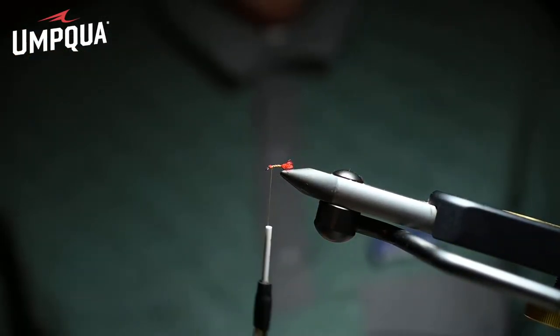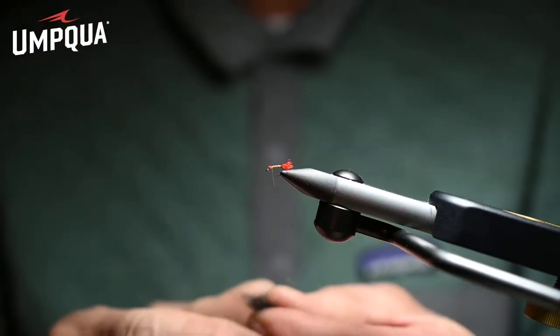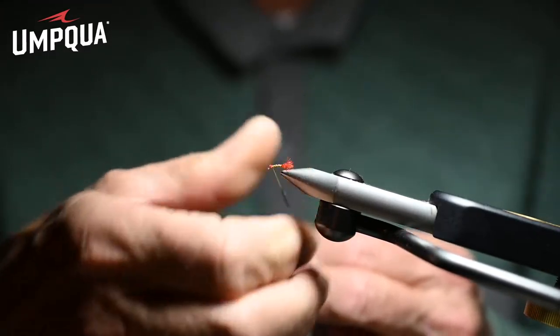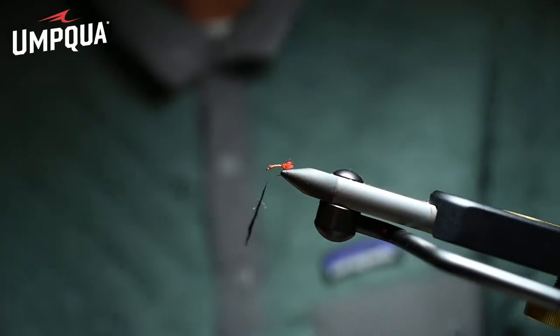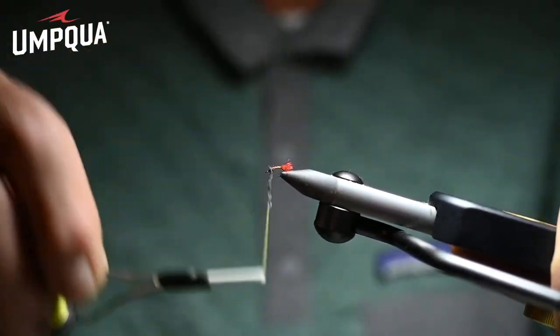Now we're going to tie a thorax of black Zealong dubbing. Very important — you've got some sparkle and some spike to this dubbing. There are some guard hairs trapped in that, and they imitate the legs of an emerging midge, which are very long.